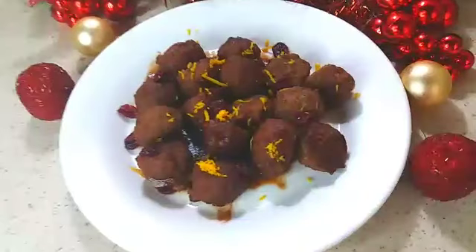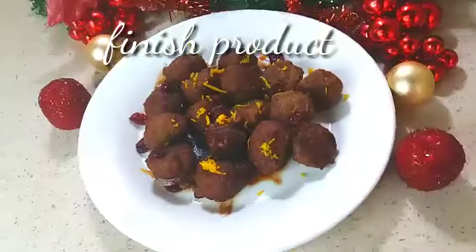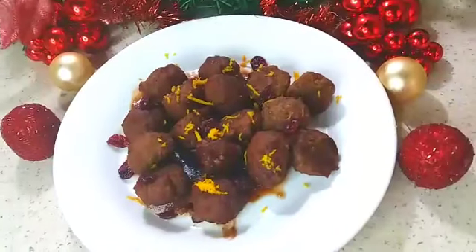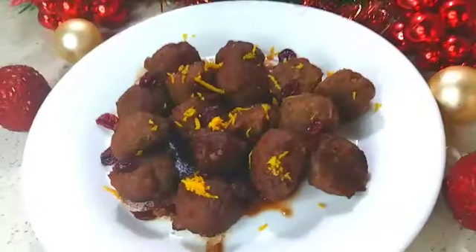And here you have it guys — the final product! I garnished with some dried cranberry and also the zest of an orange. This is perfect for a Christmas party appetizer.